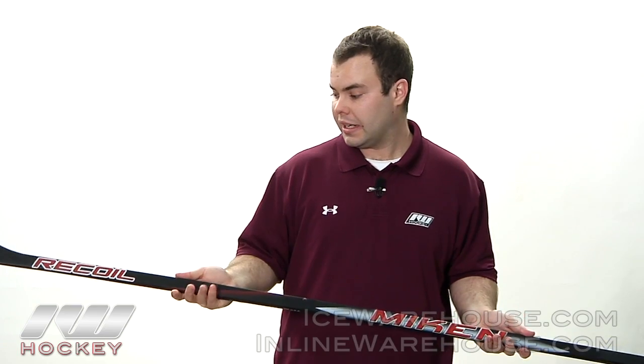The feel of the Recoil Stick — if you experienced the MV5, you might have noticed it was blade heavy. I think they really did a good job fixing that; it feels much more balanced this year in the Recoil. I haven't had a chance to shoot with it myself so I can't speak to the more precise flex point they put in there, but it really has a good feel right off the shelf. If you want to pick up a Recoil you can find it at inlinewarehouse.com or icewarehouse.com today.